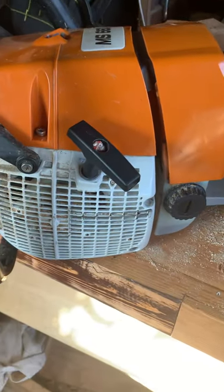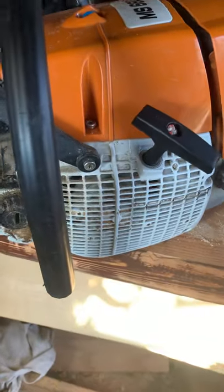Anyway, that's my two cents from a non-pro first build. I hope everybody has a good day.